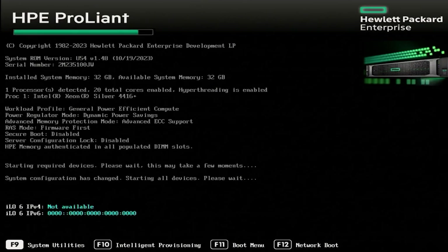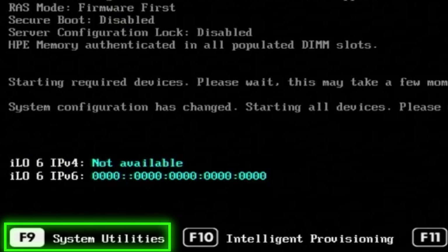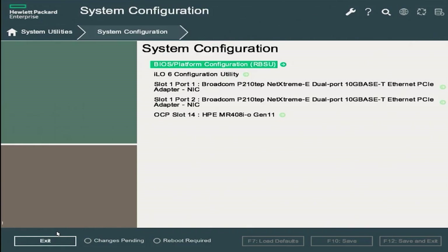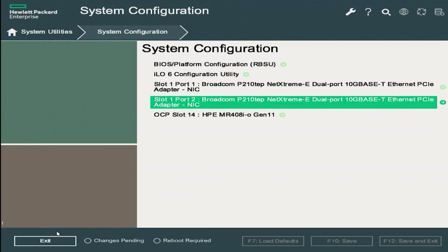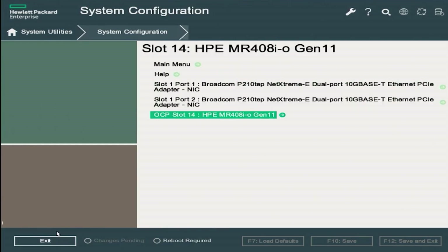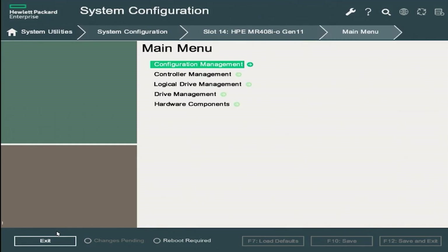First, install all your drives into your server and turn it on. While the server initializes, press F9 to access the systems utilities — it'll take a little bit of time until the server finishes booting. On the systems utility page, click system configuration. On the system configuration page, click on the RAID card you have installed — in this case, the OCP slot 14 HPE MR 408I-O for our Gen11 server. On the RAID card page, click on the main menu, which gives access to configuration and hard drive settings.